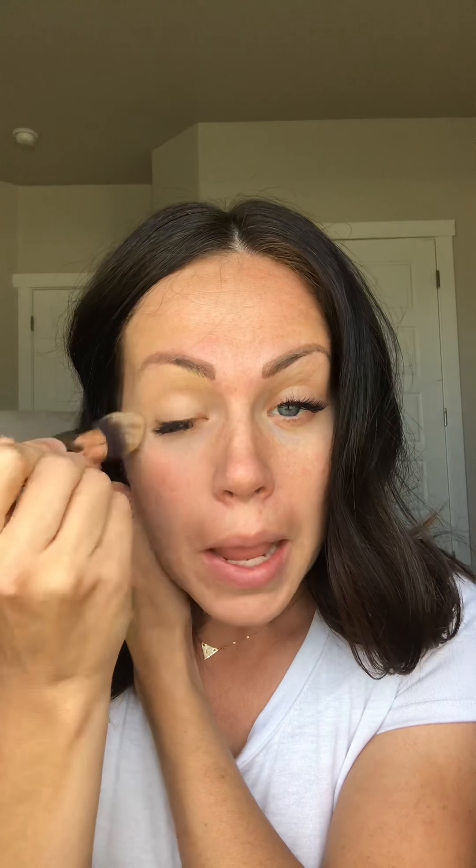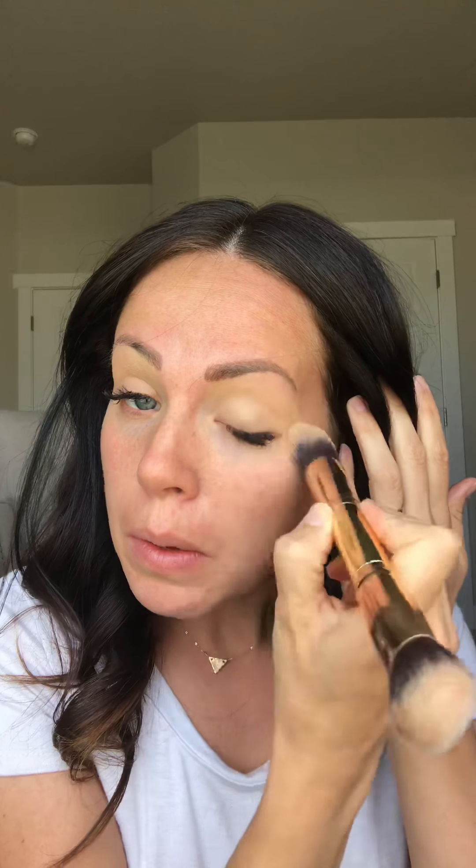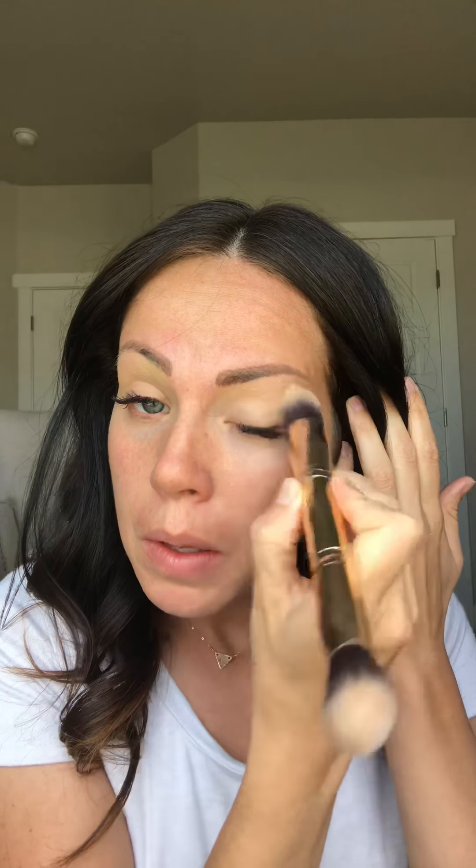I'm going to utilize my 30 second hack brush and dip that in my main highlight color. This color is called Amber and I'm going to go ahead and just do my eyelids. This will give me a nice even skin tone on my eyelid to go ahead and layer some eyeshadow.